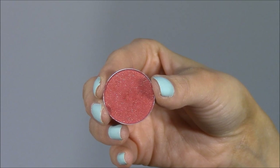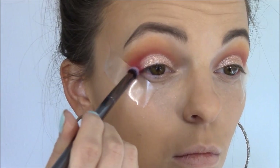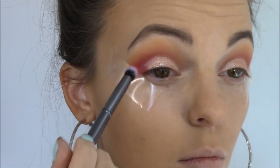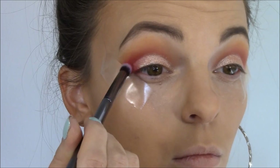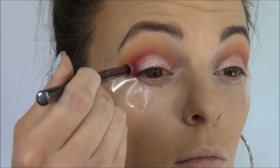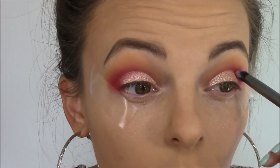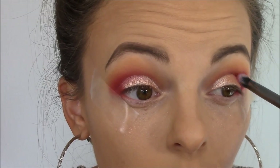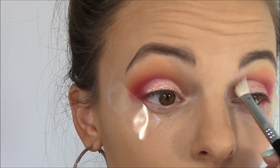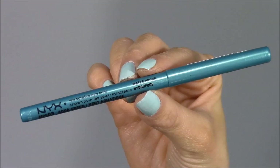Next I'm going in with Makeup Geek's Eyeshadow in Razzleberry — a really bright pink — to accent the outer corner of the eye. I'm applying it with Morphe's G18 brush, a tiny rounded dome brush, placing it on the very outer part of the lid and blending it up about a fourth of the way into the crease where we put Mango Tango. Then I'm going back in with Sigma's E25 brush to blend Mango Tango into the Razzleberry.